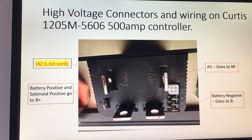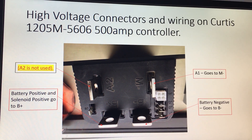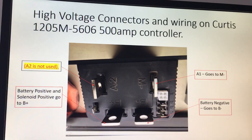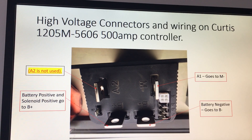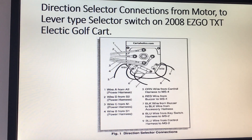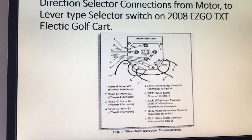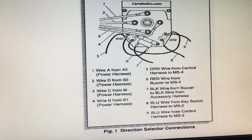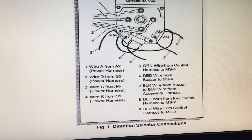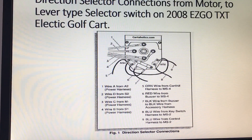Now you can see on this slide — I wrote down where A1 goes, the battery negative and battery positive wires. The A2 post is not used; that has to do with a braking system of some sort, which I don't have, so you're not going to need that. Then here is your selector switch — this is for the series type electric golf cart — and you can see where the wires go: wire A, D, C, B, where they go to. From this diagram, it's pretty good. I used this and it worked for my golf cart.